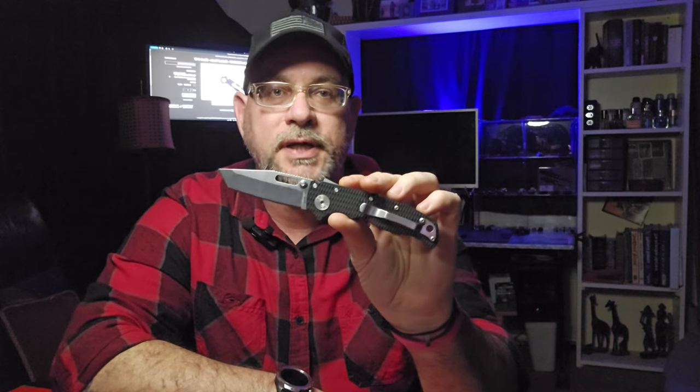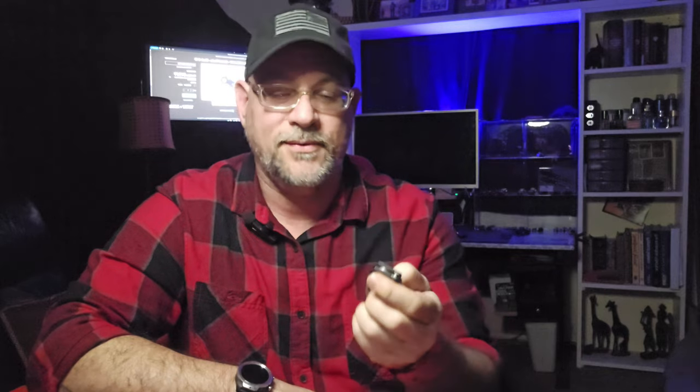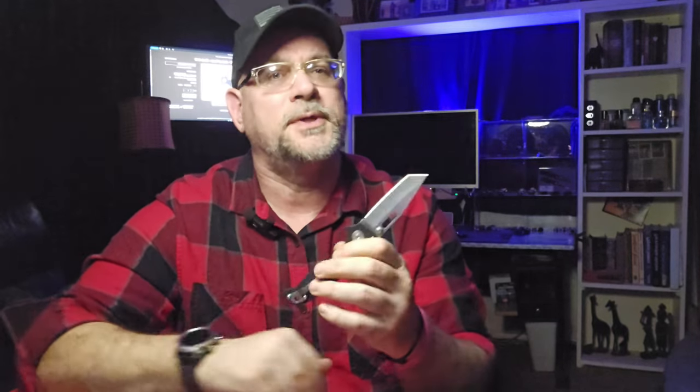I would absolutely recommend the Demco AD 20.5 to anyone — it makes a great addition to your EDC if you're looking for something at the upper end of the EDC range. Obviously this is not a budget knife, and it may not be something you want to carry every day — I usually carry something a little less expensive that I'm not as worried about breaking or losing. But if you're a collector, I can't recommend these enough. My only real issue is just the grippy G10 scales tearing up pockets — maybe the clip will wear in over time.